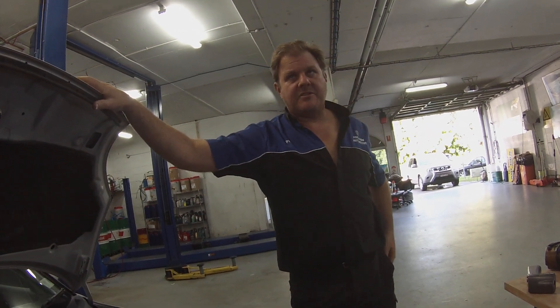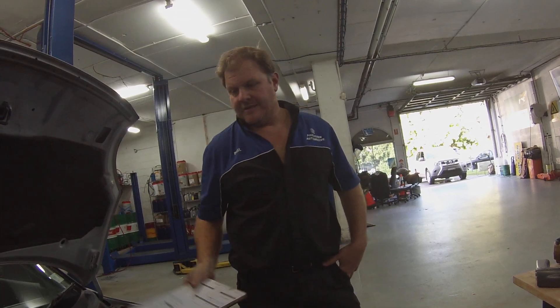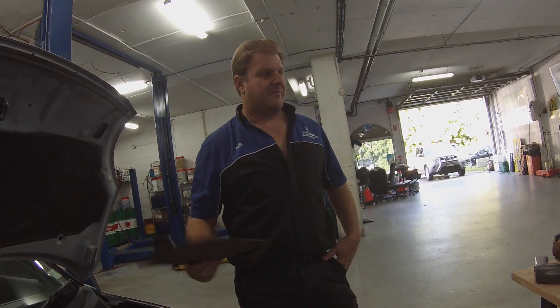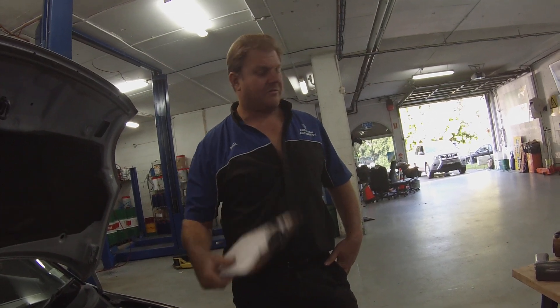Here at PT Precision, today we've got a Suzuki Swift in here. It's got a P0420 code — a catalytic system below threshold.